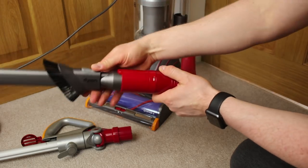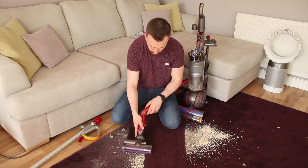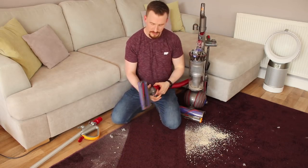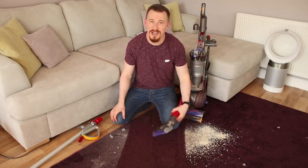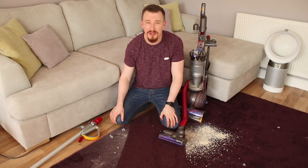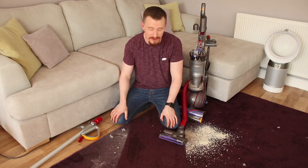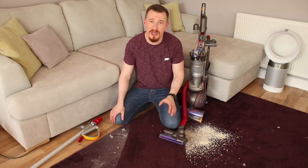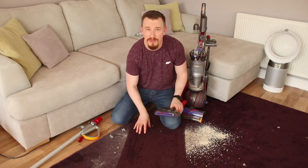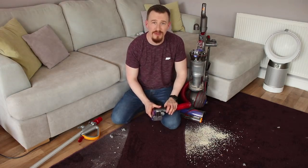Let's pop it on and see how it performs. It's another winner — it has picked up absolutely everything once again. There are only a couple of pieces that got caught on the edges when I put it down, but apart from that it is absolutely pristine. I think it really comes down to the cyclonic technology but also the carbon and nylon bristles, digging down deep and using that suction power to pull it all back into the bin for easy cleaning.